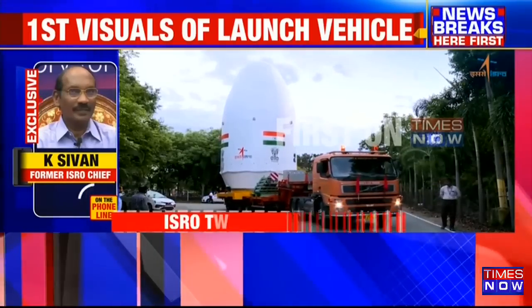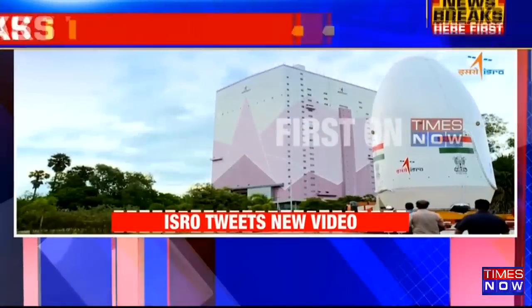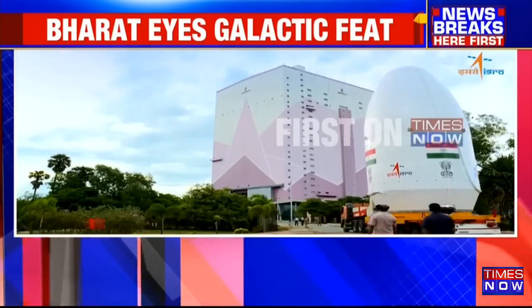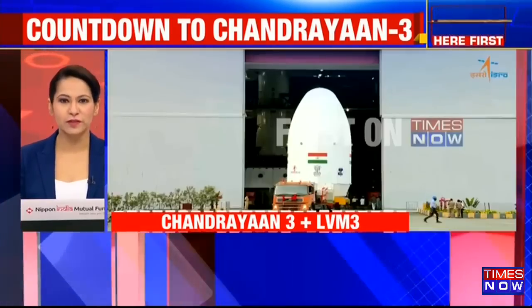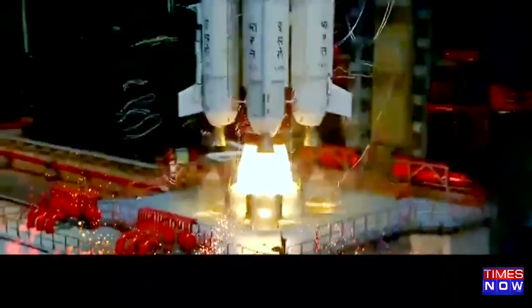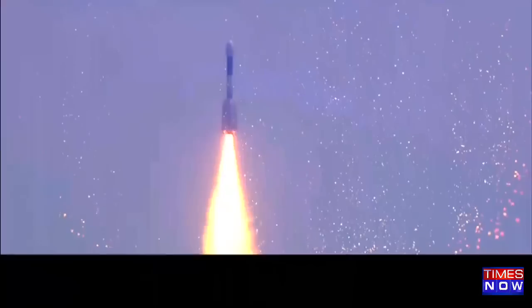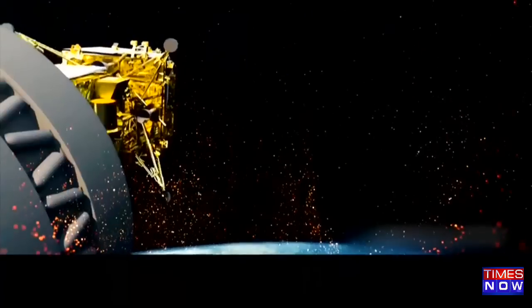Thank you, Mr. Sivan, for helping us understand. All fingers crossed for the success of Chandrayaan-3, coming four years after the 2019 Chandrayaan-2 attempt. We take a very quick break and will keep track of all the developments on this front.